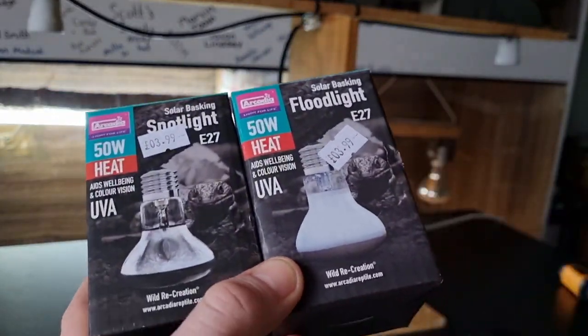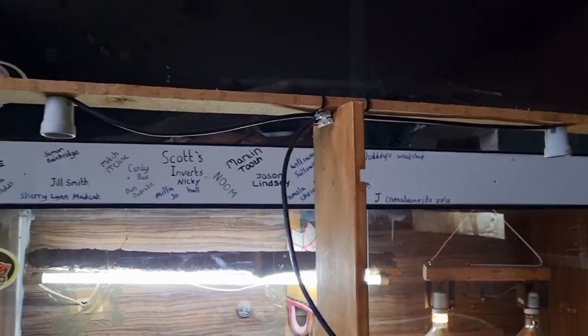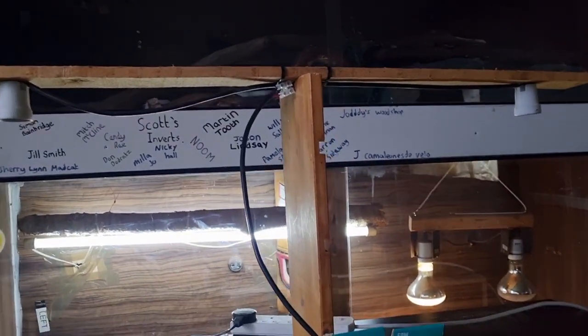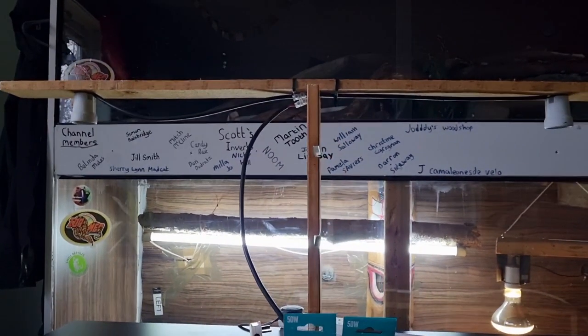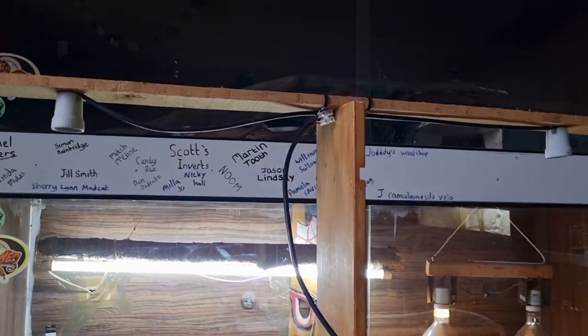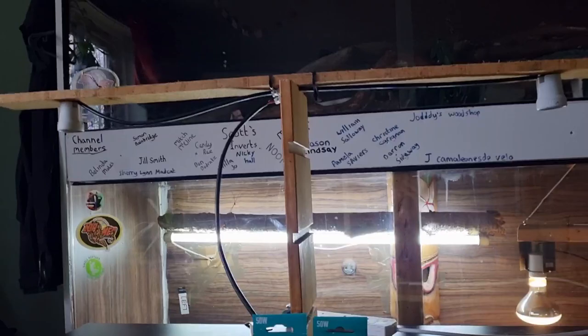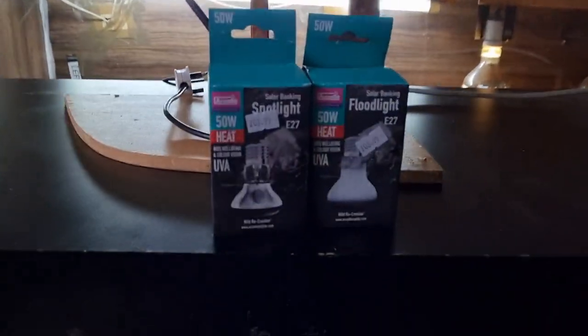Let's get them plugged in and tested. We're using this little DIY testing rig — it's a thrown-together job, but it does the job. Greg from Cheshire Reptile Rescue helped me build it. I kind of want to give it a name, so leave your name suggestions in the comments.